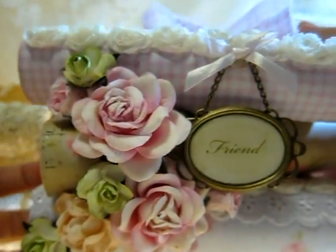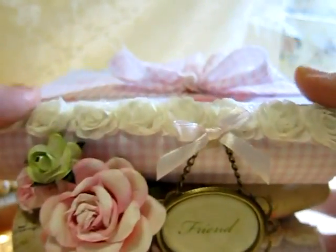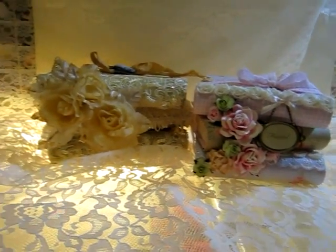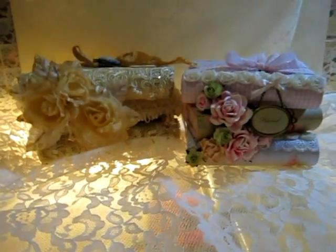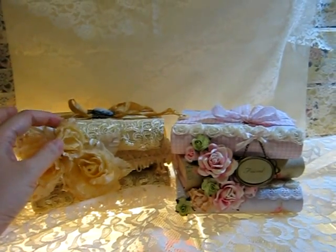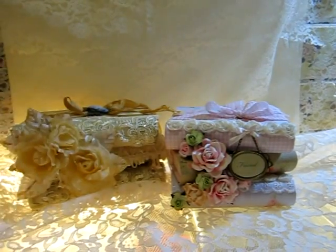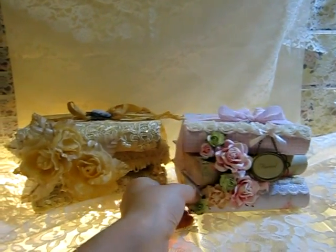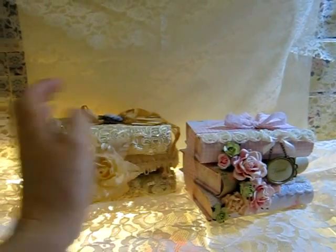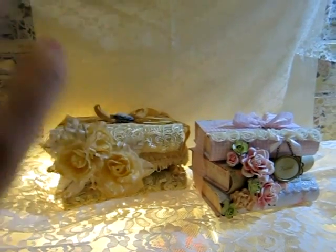I really had so much fun making this — it's super cute and I really love these projects. Thank you so much Miranda for the inspiration. Thanks everyone for watching. Please let me know what you think of my projects — leave a comment. Bye bye everyone!